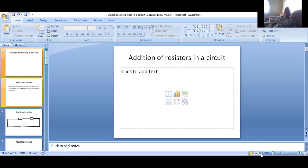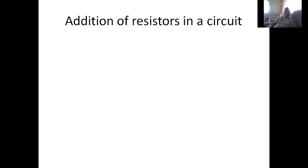Welcome to today's lesson. I'm Siyama Saka Kriandens. I'm going to take you through a lesson in physics where we're going to look at the addition of resistors. We are looking at the addition of resistors in a circuit, or an electric circuit.